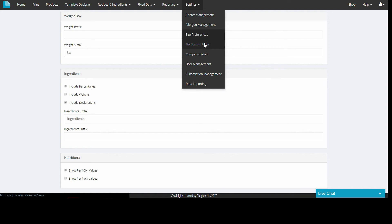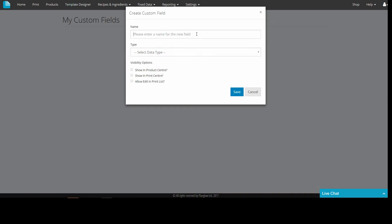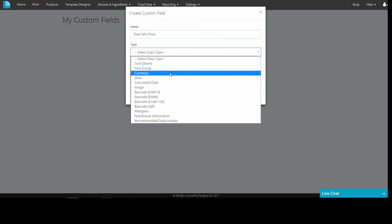Using 'My Custom Fields' will allow you to create a custom field that can then be available in the product center and added to a template in the template designer. Just click the button to create your field, then type its name and choose what type of field is required before choosing the field's visibility options.